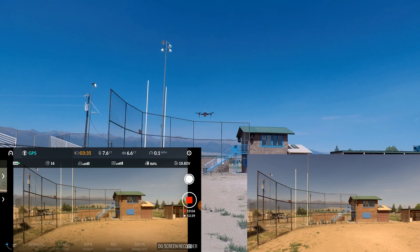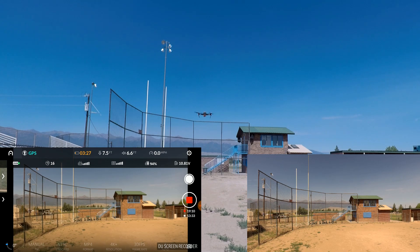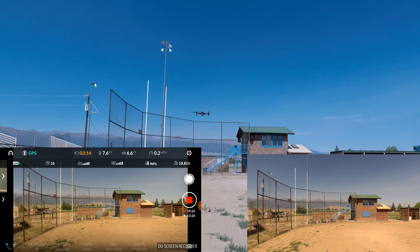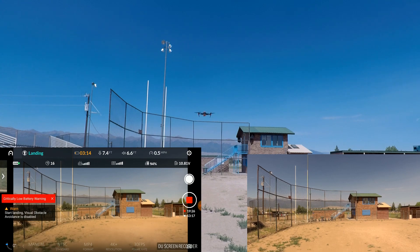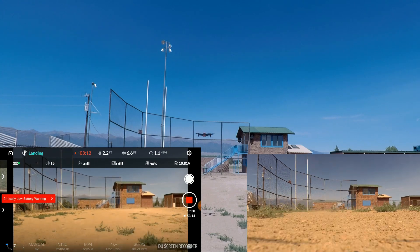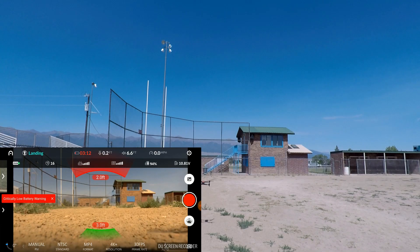3:35 left on the time. Like I said, at 15% this thing will automatically land — or at least it's supposed to — and I will certainly let it. As soon as it touches ground I'm going to hit stop, and that'll be our time. Okay, and there it is — critical low battery warning. It's going down. And 19:31.